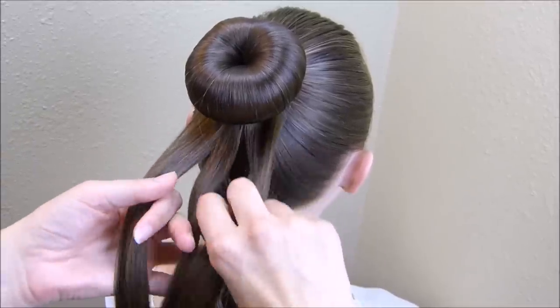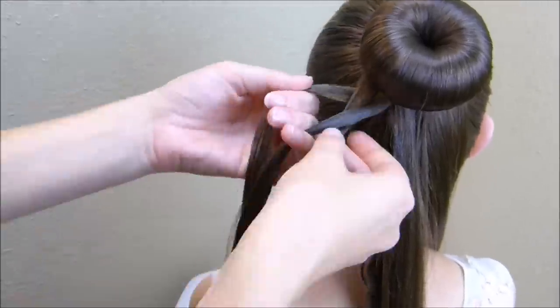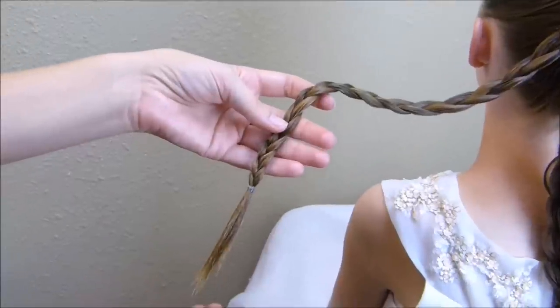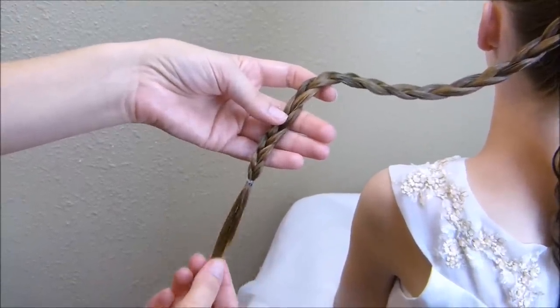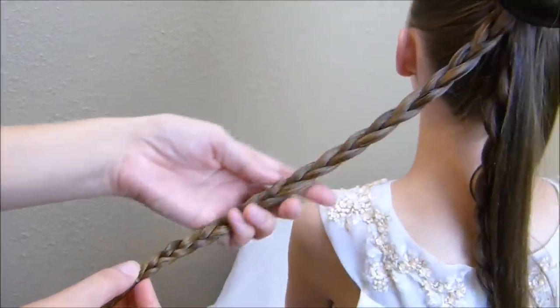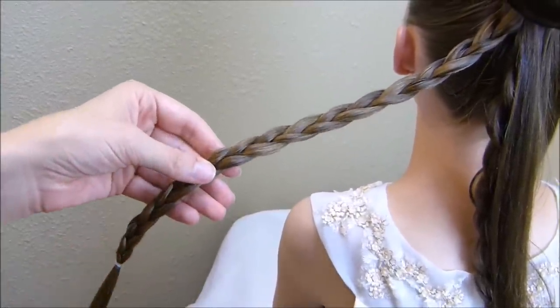I'm going to split this into three and I'm just going to make three braids. I would suggest braiding this down as far as you can go and then tying it off with a clear rubber band. And if your hair is on the thinner side, you may want to stretch these braids out just to make them appear to be a little bit thicker.